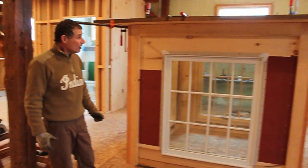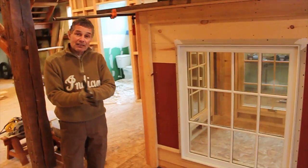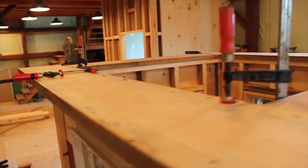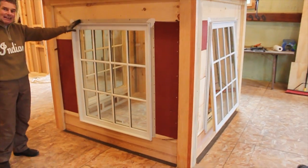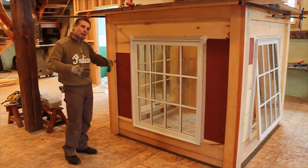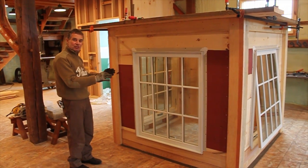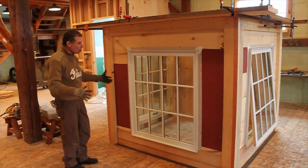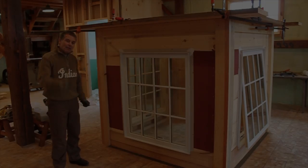Thanks for stopping back in and checking us out today. I wanted you to see the tapered base downstairs with its paint on, and have an idea of the main body and what went into constructing it. I also want you to know that if you take our class this year, you'll actually have a hand in putting this cupola up on the barn. The class of 2012 will come back to this barn the third week in May — only a couple of months away — and you'll assist us. We'll have a little celebration party and get this cupola up on the barn. Thanks very much, have a good day.